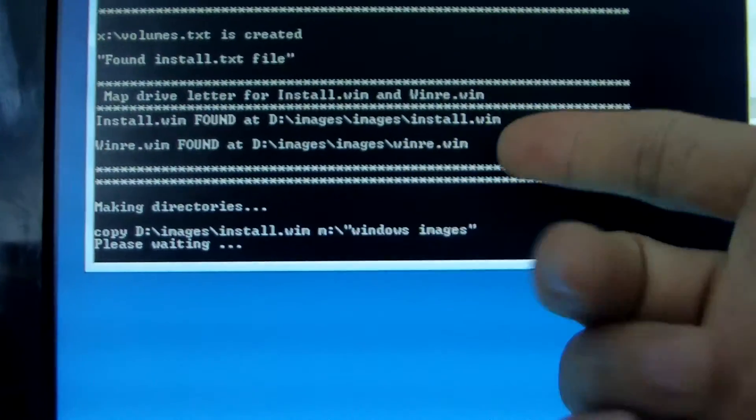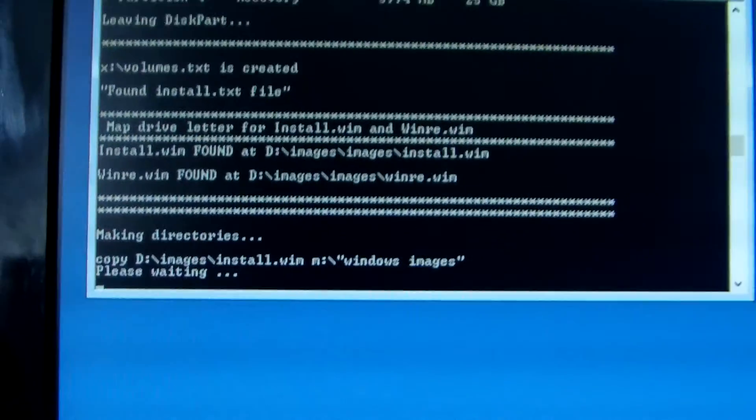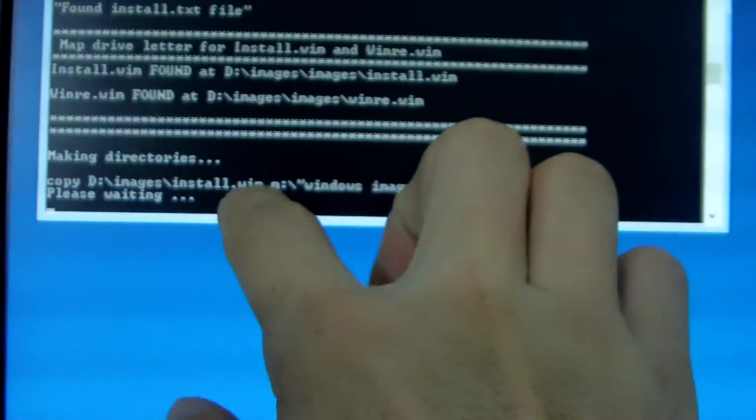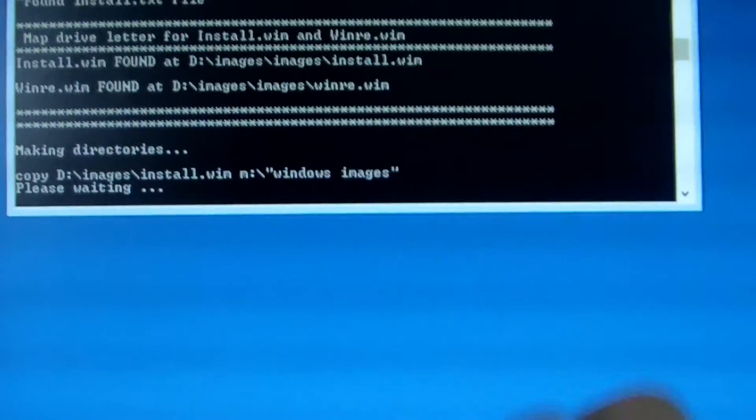It will take about 20 minutes — at least 20 minutes to finish. There will be 100% complete shown here. You just need to wait.